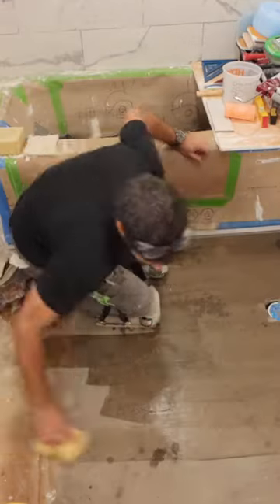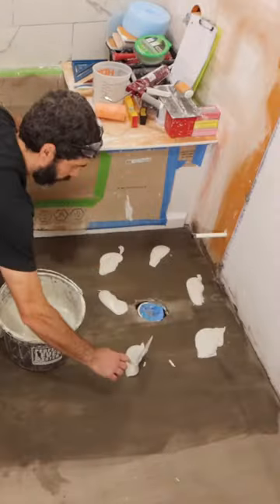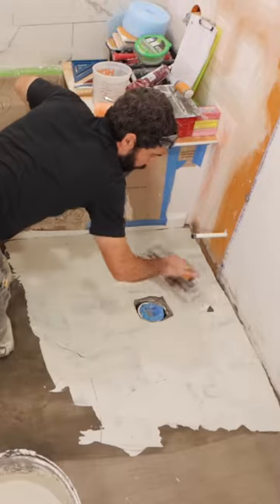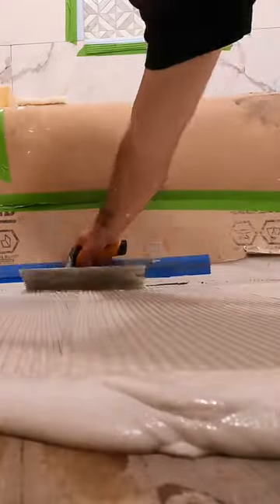I had to waterproof this bathroom floor, and the first step was to dampen the substrate, then apply a thinset first with the flat side of the trowel, then with the notch side. Notice how the thinset has a fairly fluid consistency, but still holds the notch. That's critical.